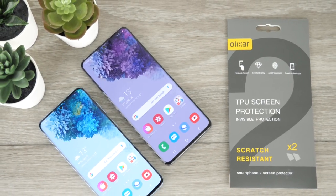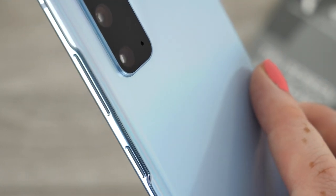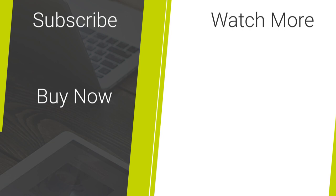If you would like this form of screen protection for your S20 or S20 Plus I have posted the link as to where you can find it in the descriptions and comments below. Let me know in the comments section what your favourite screen protector is. For more content regarding tech reviews and mobile accessories please hit our subscribe button. Thank you for watching and enjoy the rest of your day.